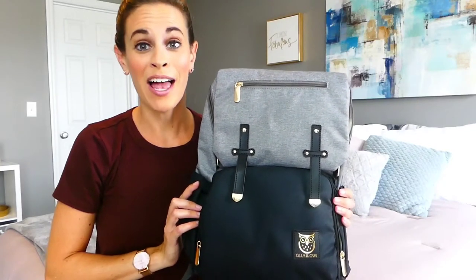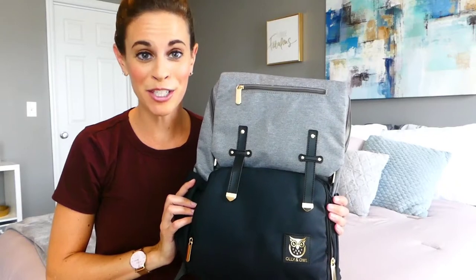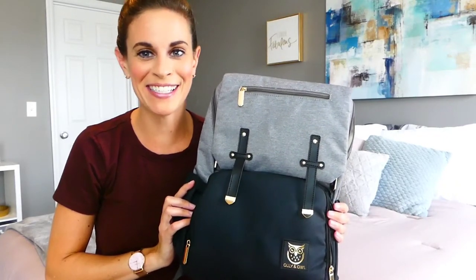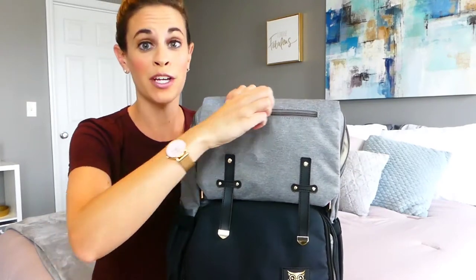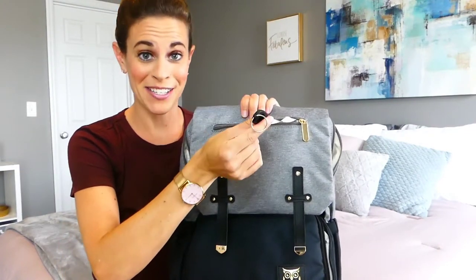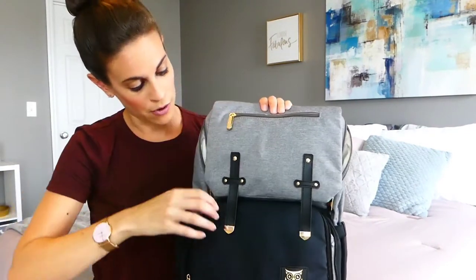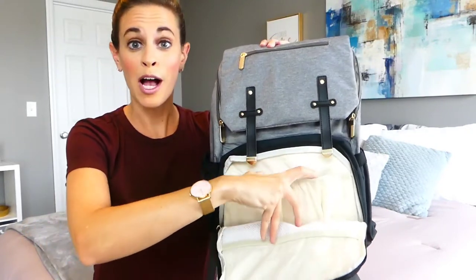This is the Ollie and Owl Ella Mummy Nappy Backpack that's packed with a variety of convenient features to cover your diaper bag needs. Outside, the bag is water resistant to keep it clean and dry. It has a front zippered key pocket with integrated keychain to easily access your keys. There's a front insulated pocket to keep bottles warm or cold up to four hours.